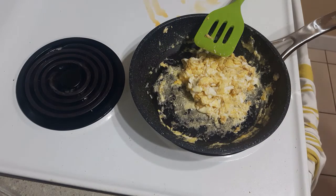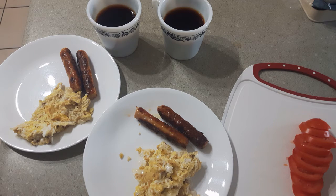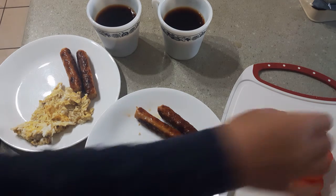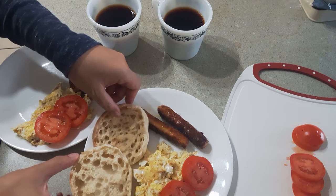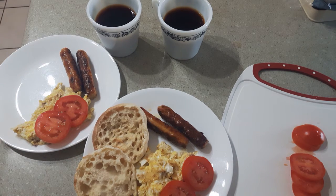There it is, that's done. I'm going to toast my bread. Now I have the eggs on the plate and I'm going to be putting about two slices of tomato. I don't have any regular toast so I'm going to be using English muffins instead.